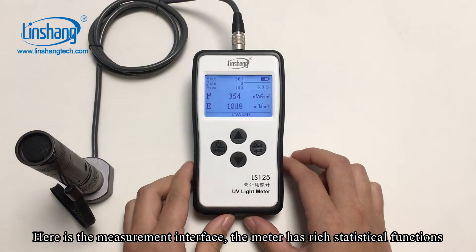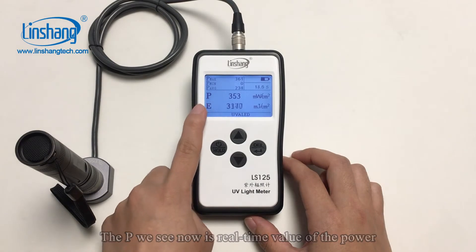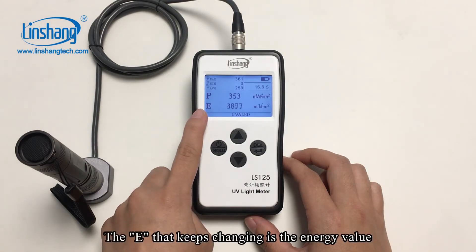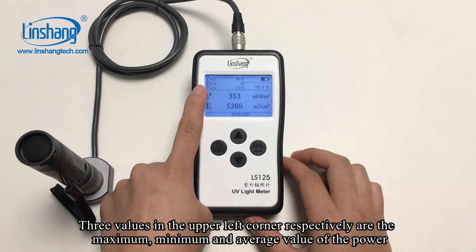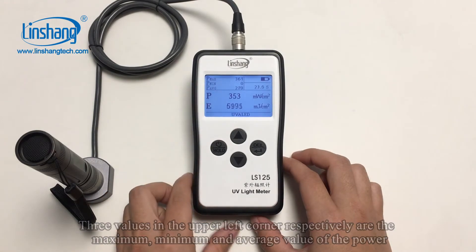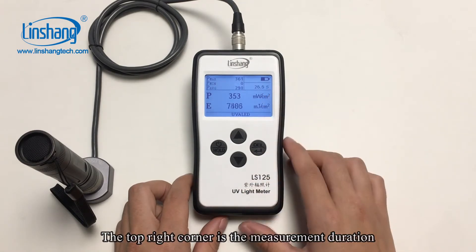Here is the measurement interface. The meter has rich statistic functions. PVC shows the real-time value of the power. The E that keeps changing is the energy value. The three values in the upper left corner are respectively the maximum, minimum, and average value of the power. The top right corner shows the measurement duration.